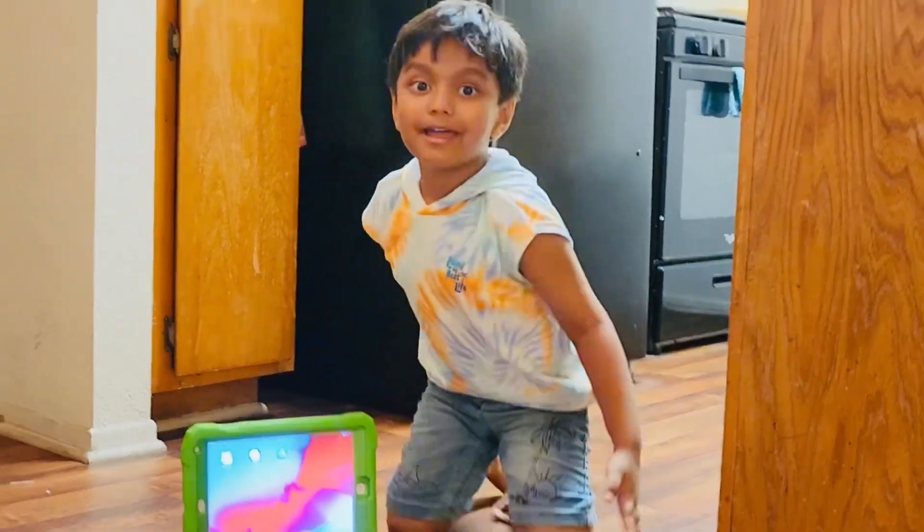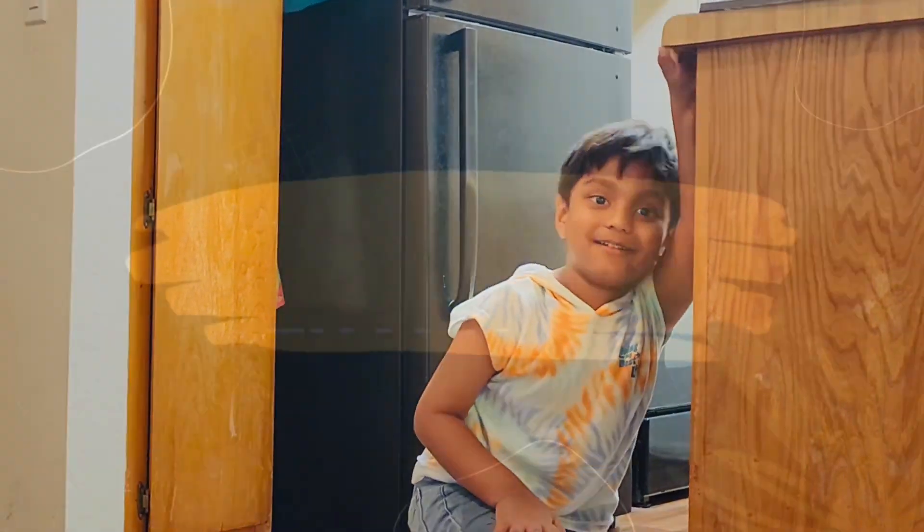Bye. Hope you subscribe to my video. Bye.